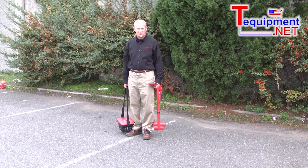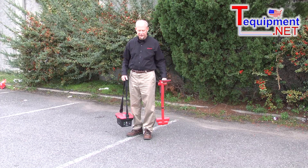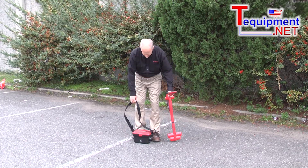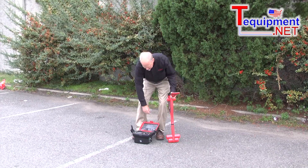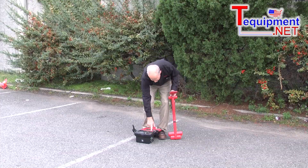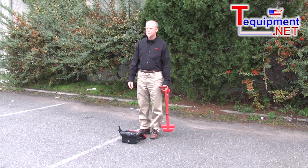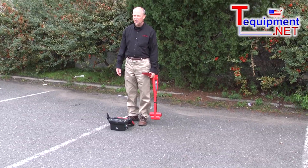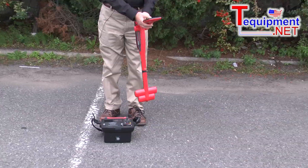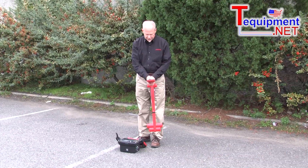Now we're outside in the parking lot in a typical application where I have my receiver and my transmitter. One of the ways we can use this is simply having this induce the signal into the ground. By turning on this unit and selecting my frequency — in this case I'm going to select 481 Hertz — I would go to this unit and select the same frequency so it matches.